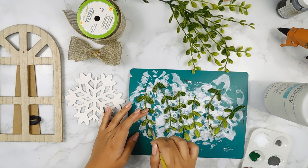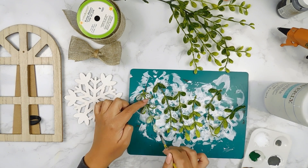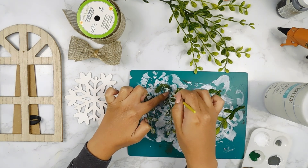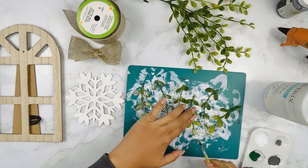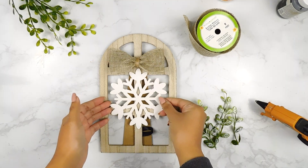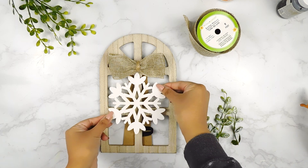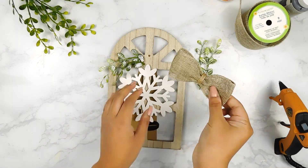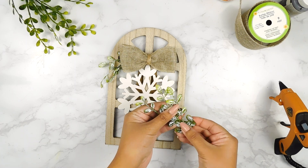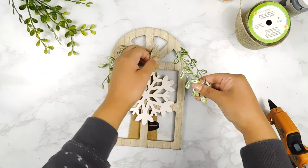Next, I'm going to be using some of these little greenery sprigs off of some greenery I found at Goodwill and I'm just going to lightly paint them a little bit using some white Waverly chalk paint. Then I'm going to use my hot glue gun to add this cute little bow I made using some Dollar Tree ribbon and our little snowflake to the center of our sign, and then I'm going to add our little greenery on the sides.